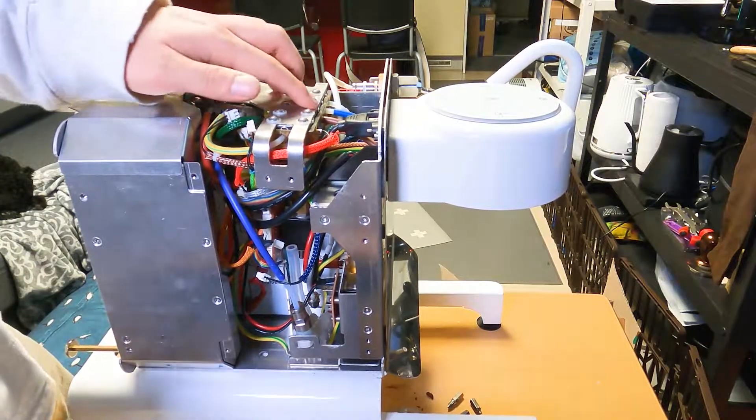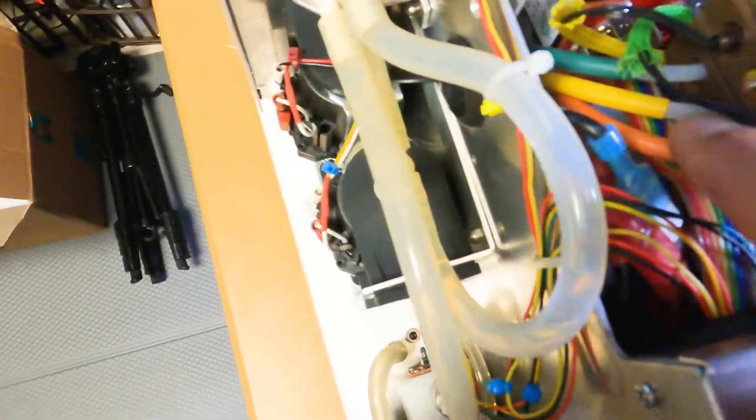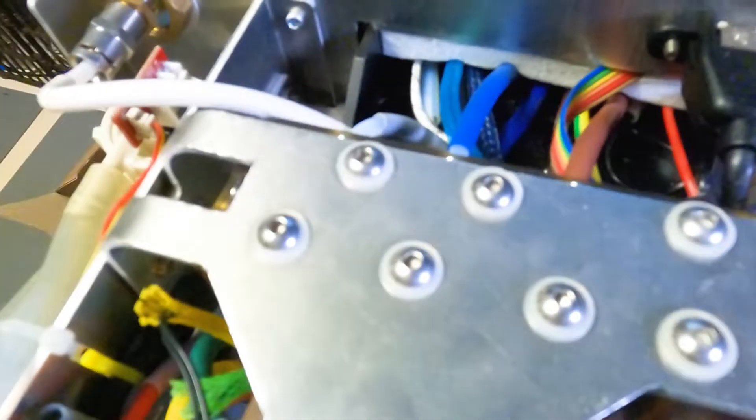Now you need to take the tubes out. There are four tubes here, and if you go down there is a purple one as well. You need to take them all out.